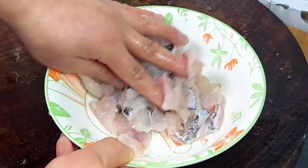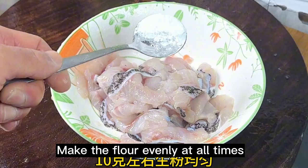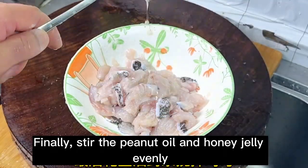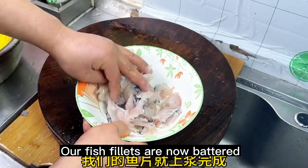Add half an egg white and mix evenly. Make the flour coat evenly at all times. Finally, stir in the peanut oil and honey jelly evenly. Our fish fillets are now battered.